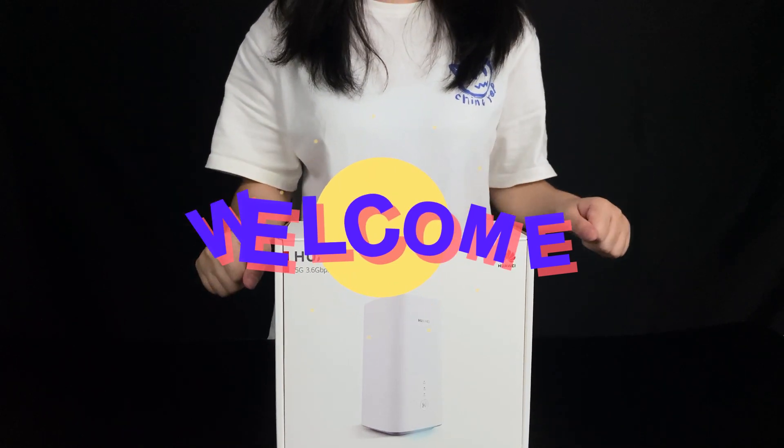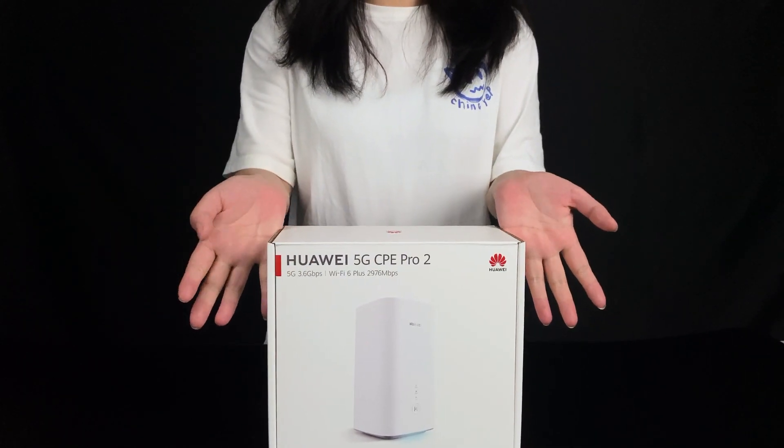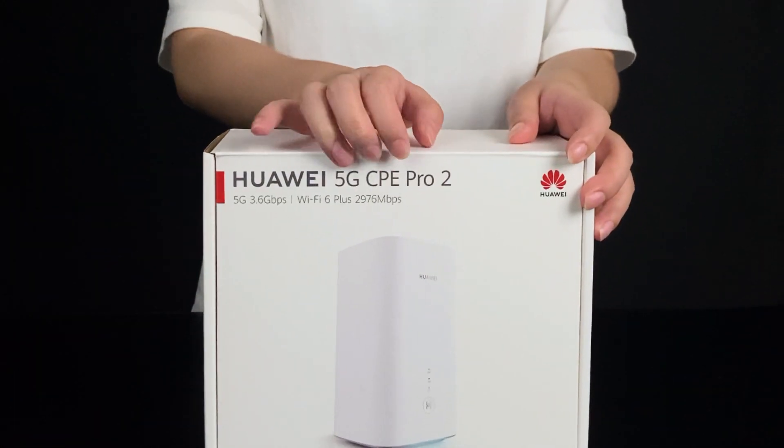Hi everyone, this is Router Switch. Today I will introduce you to the Huawei 5G router, the Huawei 5G CPE Pro 2.